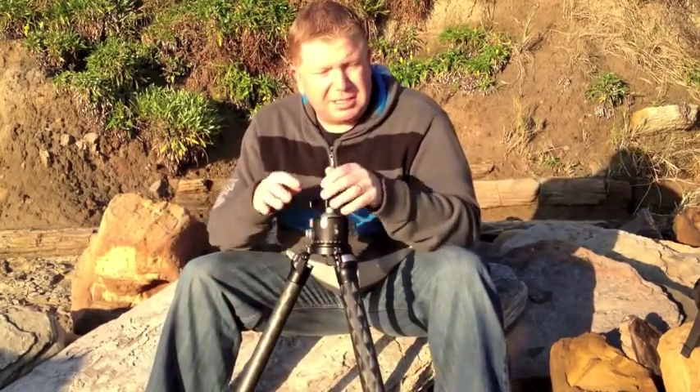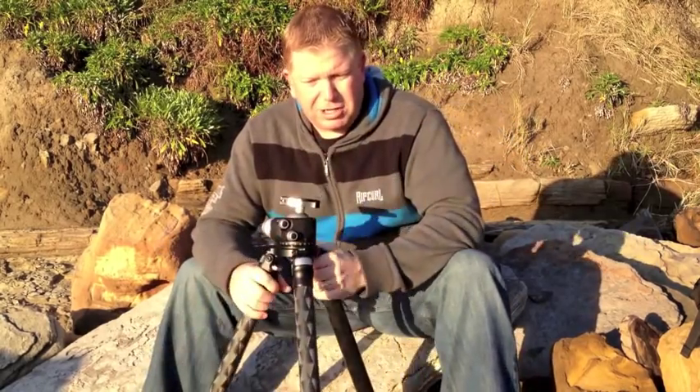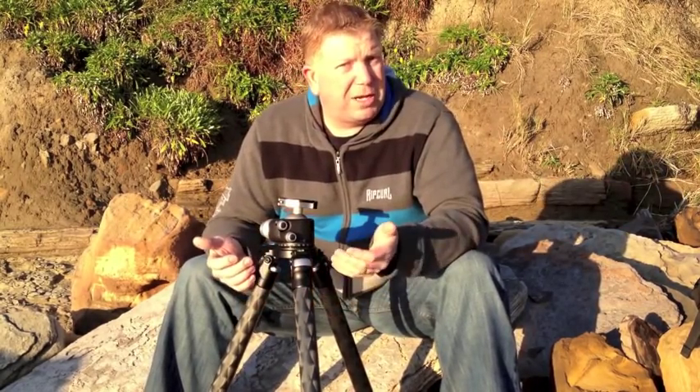This is a very, very sturdy tripod. Whilst it's very light because it's carbon fibre, I find it extremely sturdy. It's chunky, so there's not a lot that shakes it around, and that certainly gives me much sharper shots.